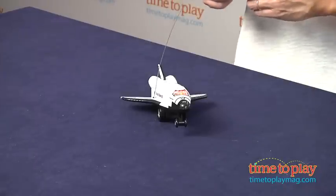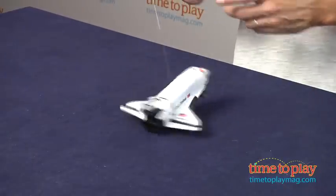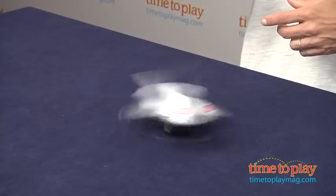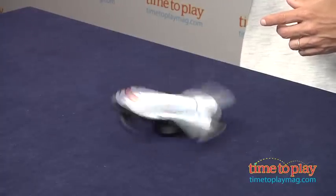This is for kids ages 5 and older from Reel Toys. Let's put this in a spin, and if you're looking for other radio control toys for your kids, you can find the best reviews at timetoplaymag.com. Let's go in for a landing.